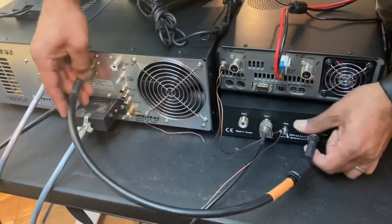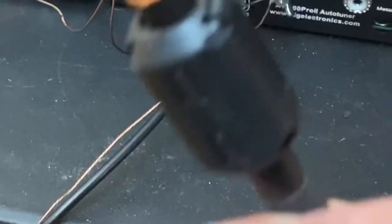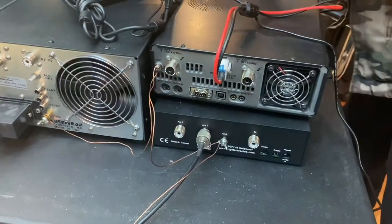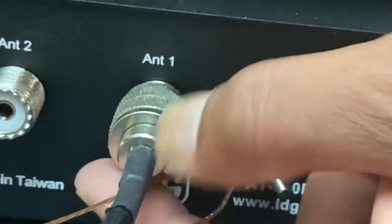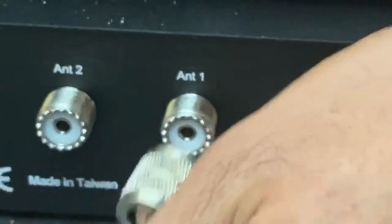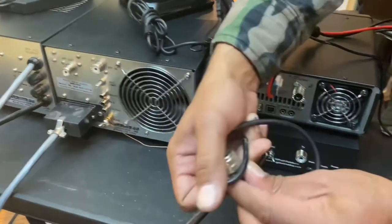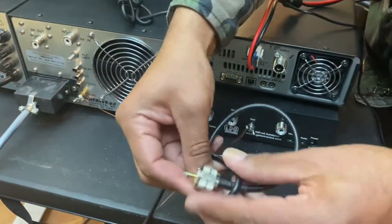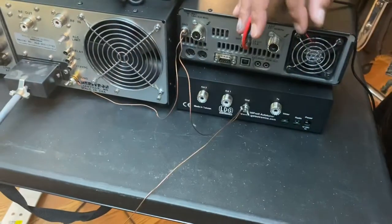If you notice, I put ferrites on everything because I just feel ferrites are good, so I put that on everything. This is the antenna cable going out — I should probably put LMR 400 on that too, which I plan on doing — and that's going up to my vertical antenna that's outside the house. I'll take that out.